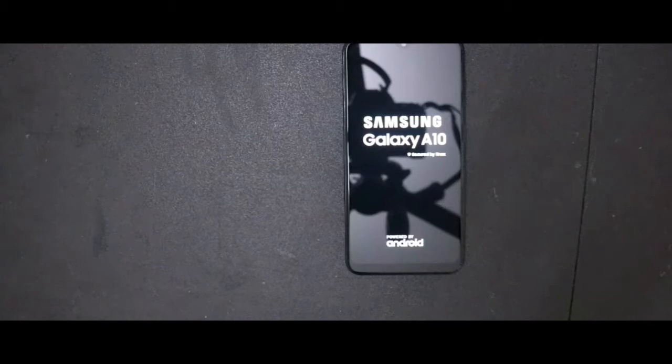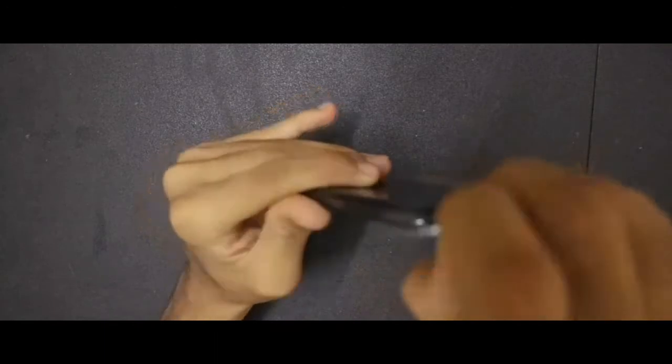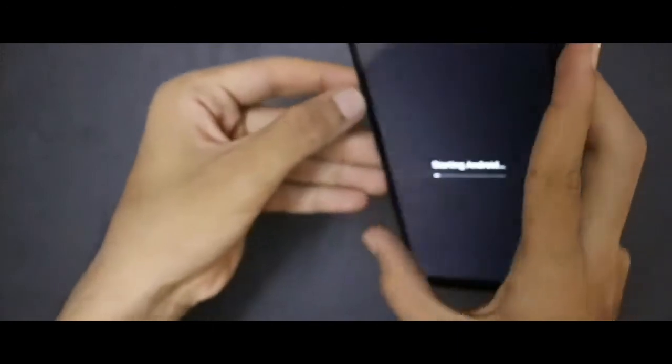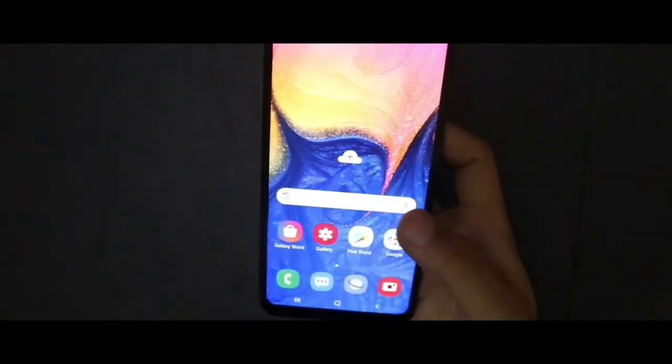It's getting on. Let me remove the side stickers. As you can see over here, it has a SIM tray over there. So the phone is switched on.